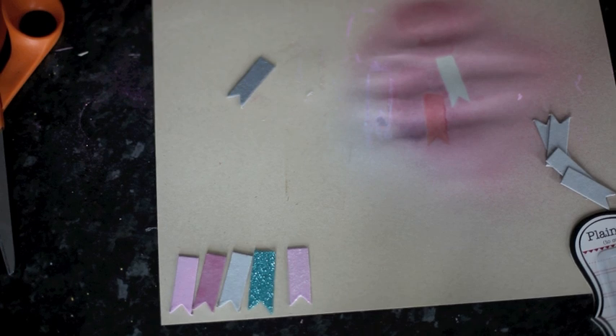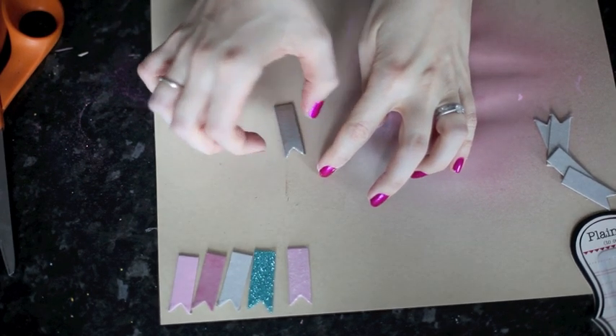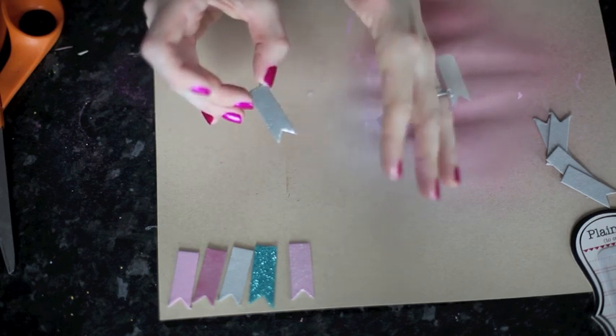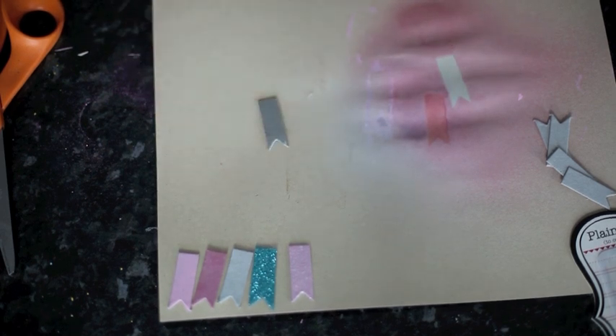Then use a heat gun to melt the embossing powder. Once that's cooled enough to touch, you can leave it with one coat which will give a slightly bumpy effect. If you want it to be completely plain, let it cool, put another layer of embossing ink and embossing powder on it, melt it again, and it will go very, very glossy without any bumps.